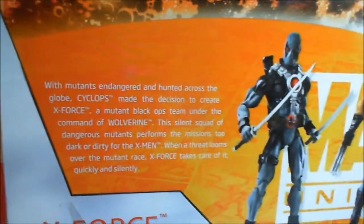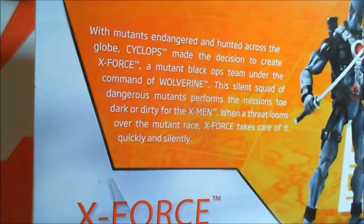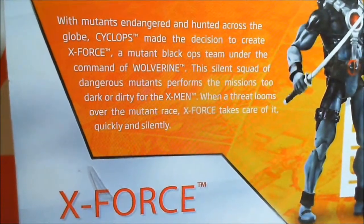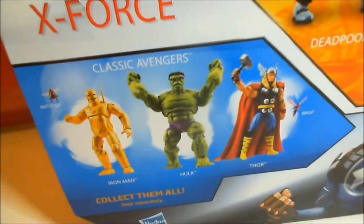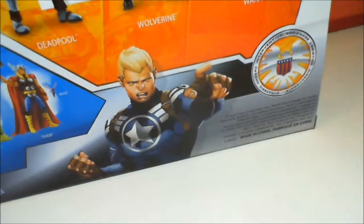Here we've got the X-Force pack. Now if you want to go ahead and pause it, go ahead and read that. These three figures are part of the group, but were never really part of the group at the same time. I'm going to go over those details in a minute. But just so everybody's aware, these are all repaints and kit bashes. Look at the Classic Avengers — it's a great pack right there. I'm going to review that one of these days.